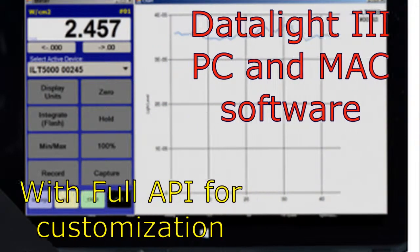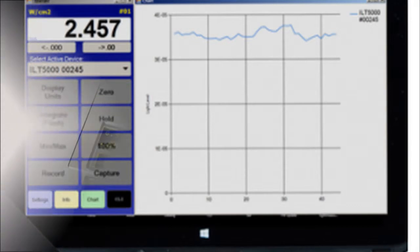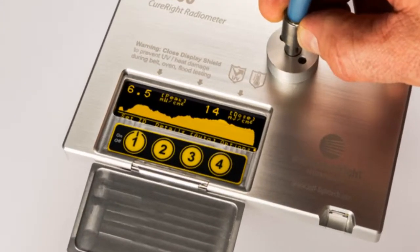Now let's move on to our more advanced models that include our DataLight 3 light measurement software and a full API for customization. The ILT800 Curite meters have extensive features that are easily accessed through its simple but intuitive interface.